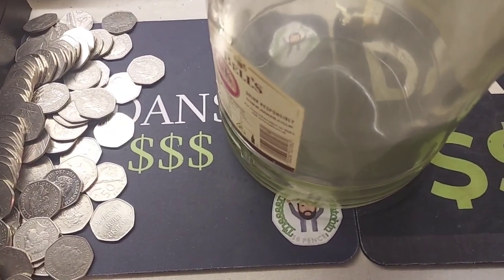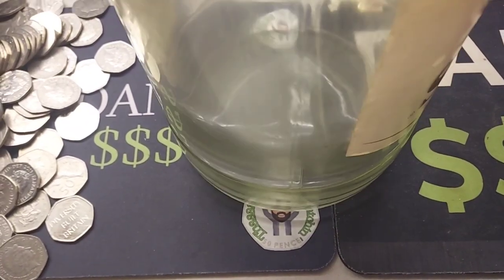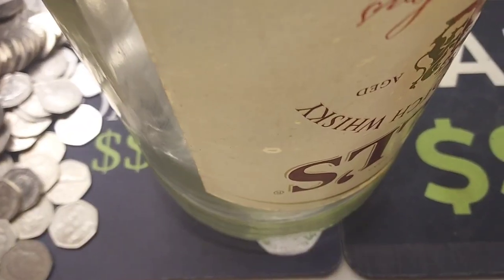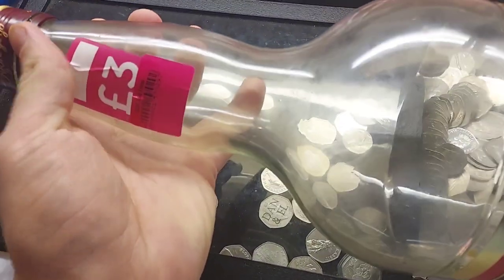Hi guys, Dan's Dollars here, a very good morning to you all. So we are back with Dan's Dollars Best Buys. It's not actually a coin in this Best Buys, it's something that I've really wanted for putting in the background of all of the videos in the back of the setup for some time now.